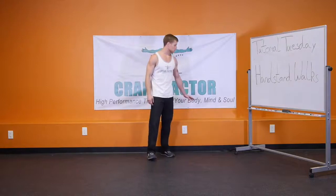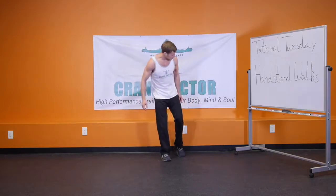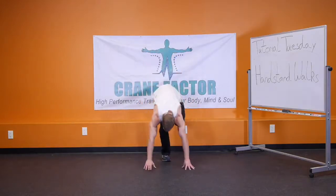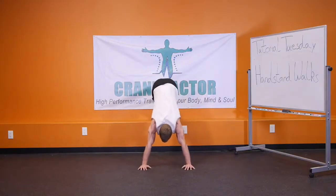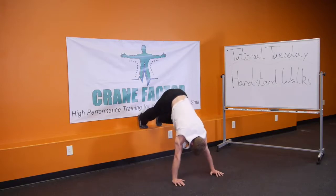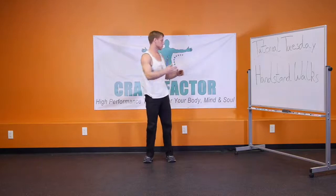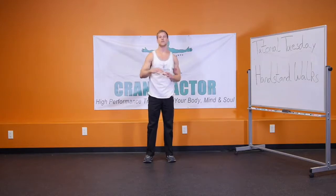The next progression — and what's nice about this is you can use a bench or a chair — is actually being able to put your feet up onto a bench and get into that same position. Now more weight's going to be over your shoulders, more weight's going to be into that handstand walk position. From here again, do that pike push-up and come back up. Building that shoulder strength, and once again being able to do four sets of ten three to four times a week is a necessity before moving into the next progression.